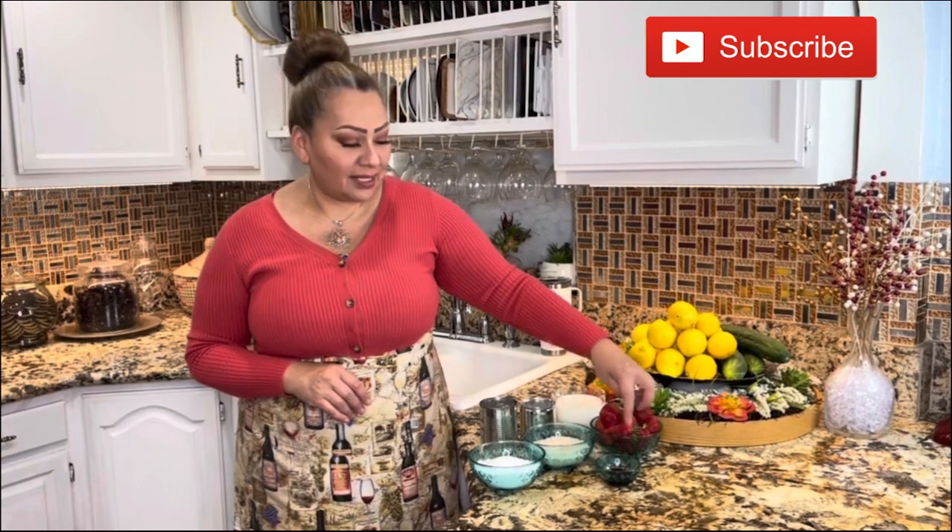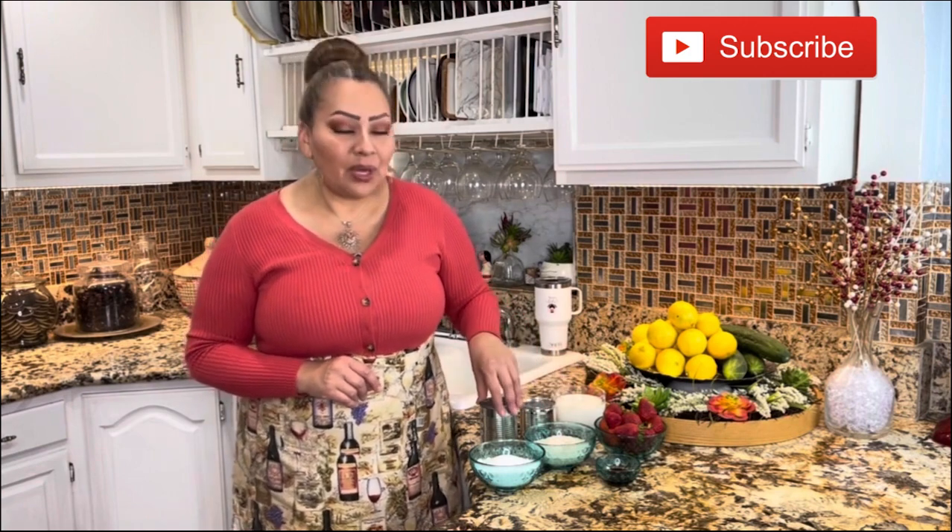Strawberry extract, two cups of strawberries, one cup of rice, one cup of granulated sugar, one cup of milk, one condensed milk, one evaporated milk, water and ice. This is everything we need, so let's get started.